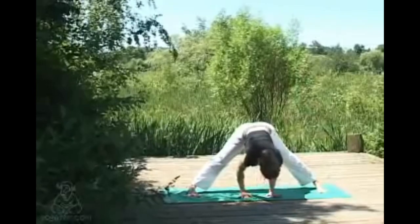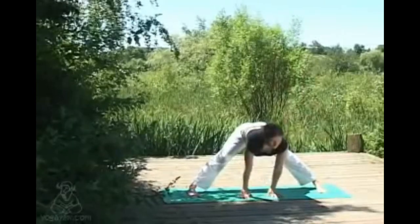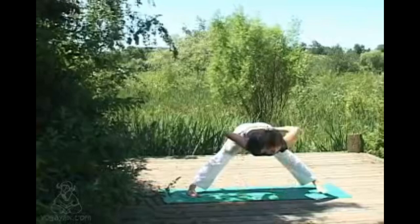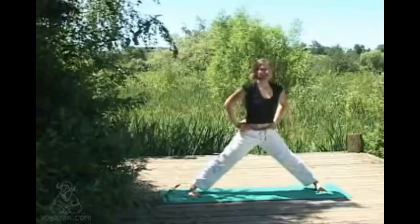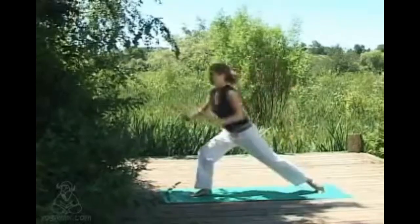Inhaling, lifting halfway up. Exhaling, hands come to the waist and inhaling all the way back to center, stepping back into samastitihi.